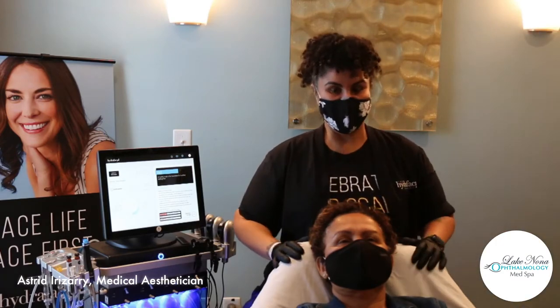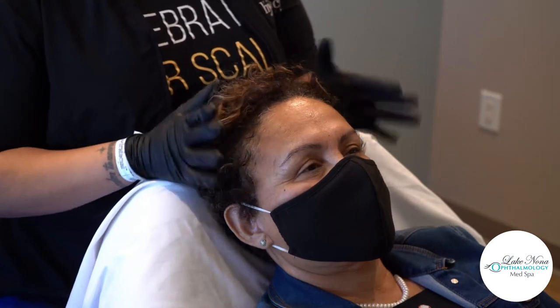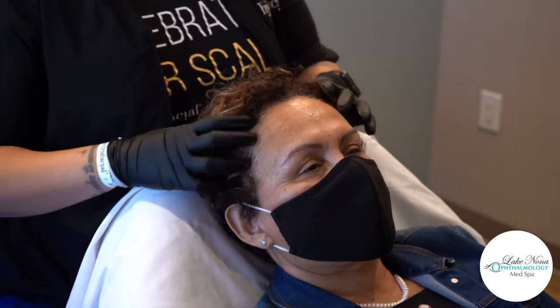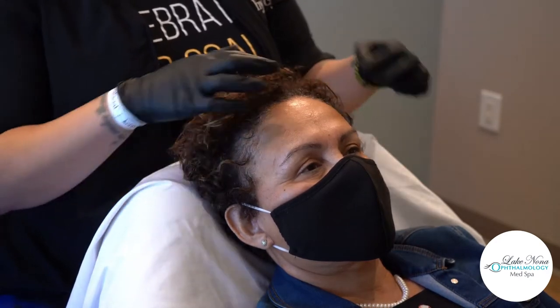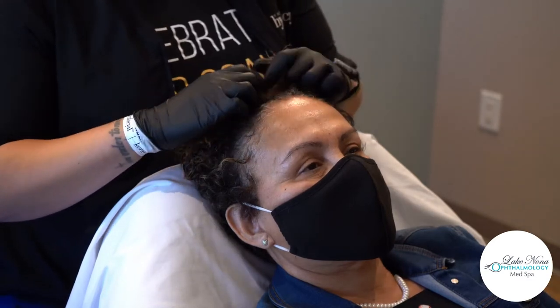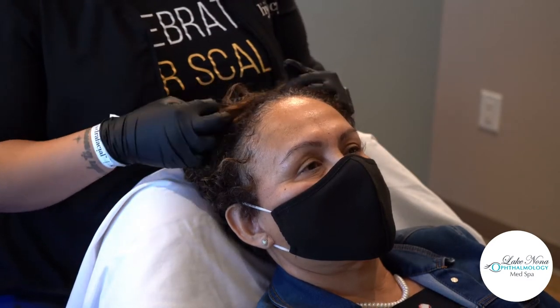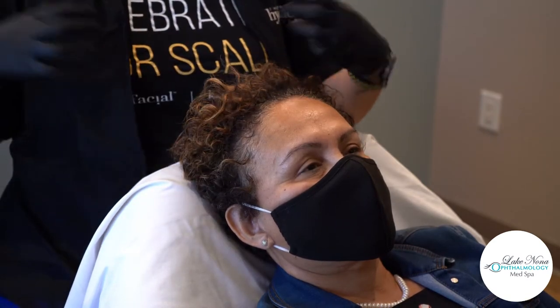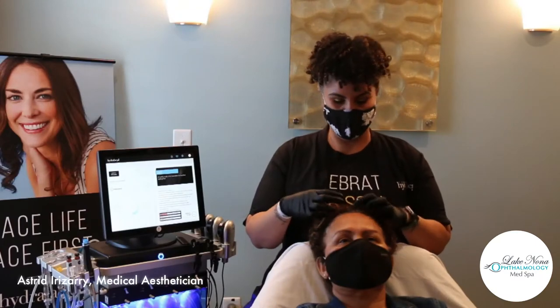All right everyone. So today my lovely model has already disclosed to me that she has major concerns in the top front portion of her scalp, so we're just going to be treating her areas of concern today. She has washed her hair already — she washed her hair yesterday — to prep for this treatment. You want to come in with clean hair because we're going to be cleaning out the scalp, but if we're working over a dirty scalp we're not going to be able to clean as deeply as we want to.